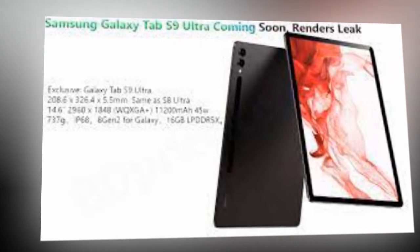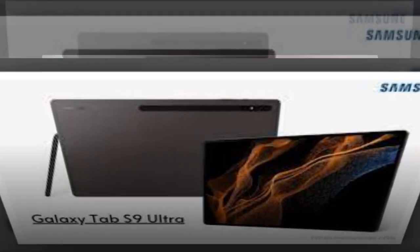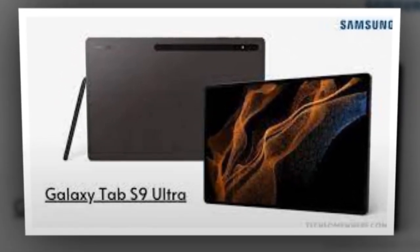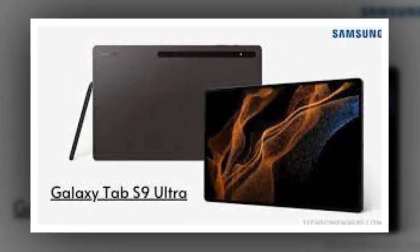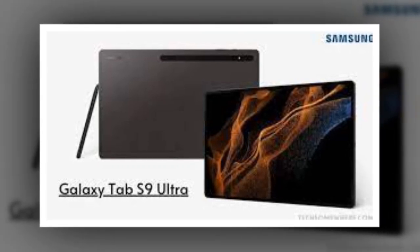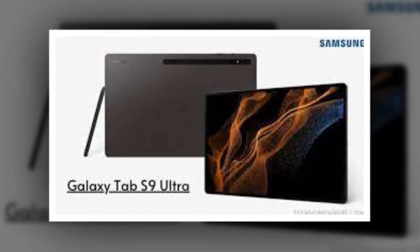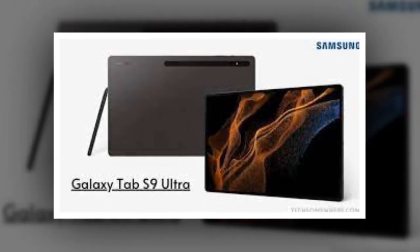As per the details shared by Blass, the Samsung Galaxy Tab S9 Ultra 5G will pack an 11,200 mAh battery. It will support dual SIM connectivity with one physical SIM and one eSIM. The tablet will have 512GB of built-in storage, which can be expanded, and is said to run Android 13 out of the box.